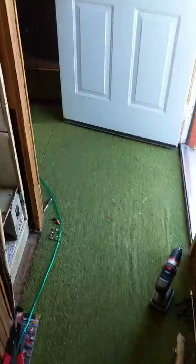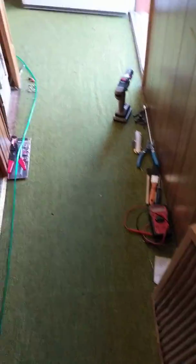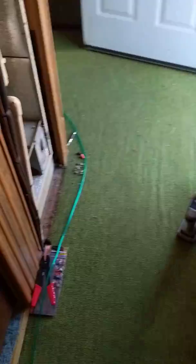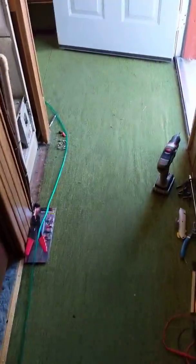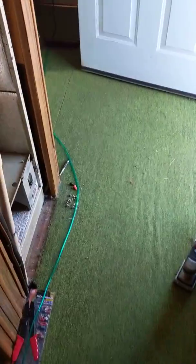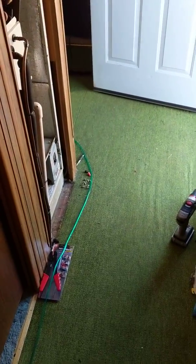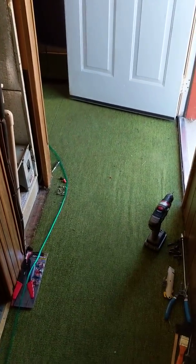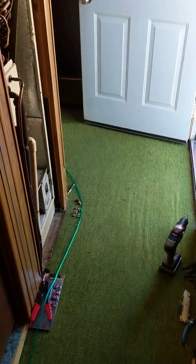I'm going to try to make this video so I can possibly get help diagnosing this HVAC unit at my mom's mobile home. I was told by my mom that there was a burning smell, and it was all around the house, so I just assumed if it's everywhere in the house, it's probably the vents. It's been summer, so the AC's probably been running quite a bit.